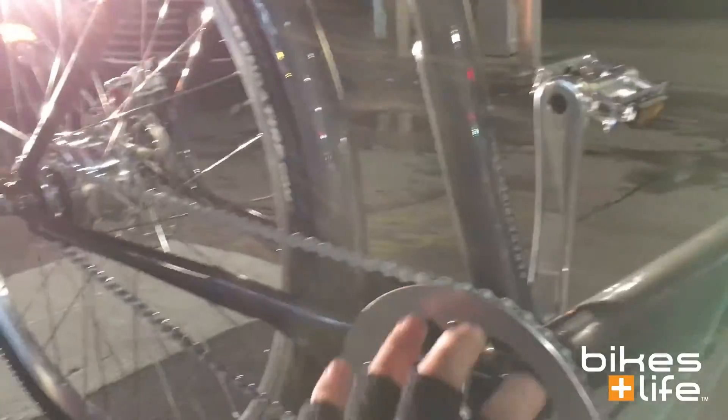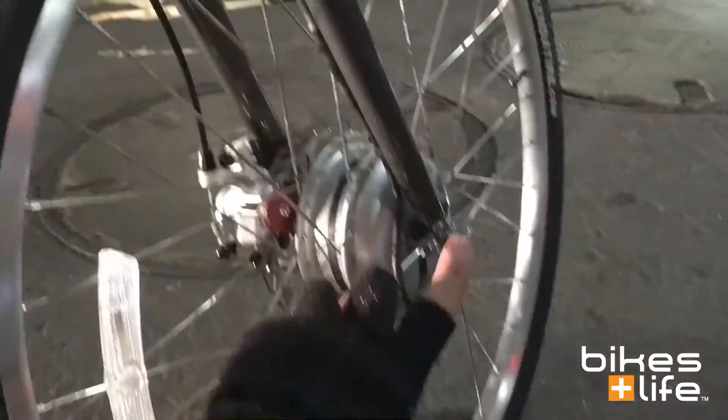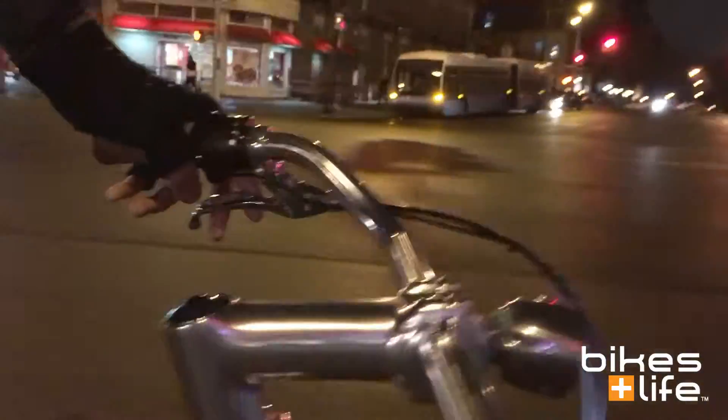The Faraday uses a torque sensor that's built right into the bottom bracket, and what that means is that as you're pedaling it actually knows you're pedaling because it can sense it right in the pedals. The pedaling pressure is sensed right down here in the bottom bracket area, and then it tells the motor to go based on the settings in the controller and on the handlebar. In that way it becomes very simple and very intuitive to ride the Faraday — you literally just pedal and it does everything else for you.